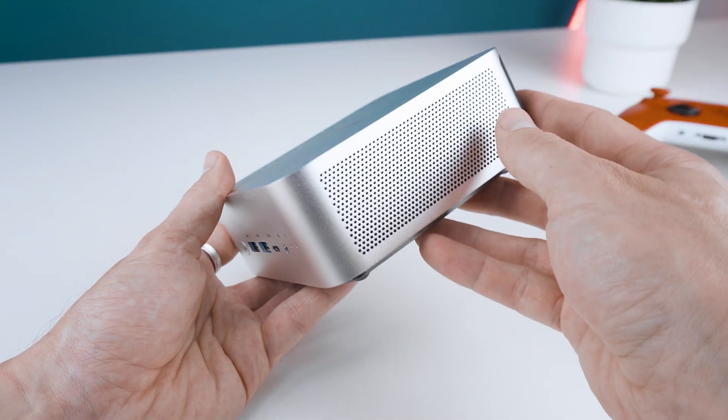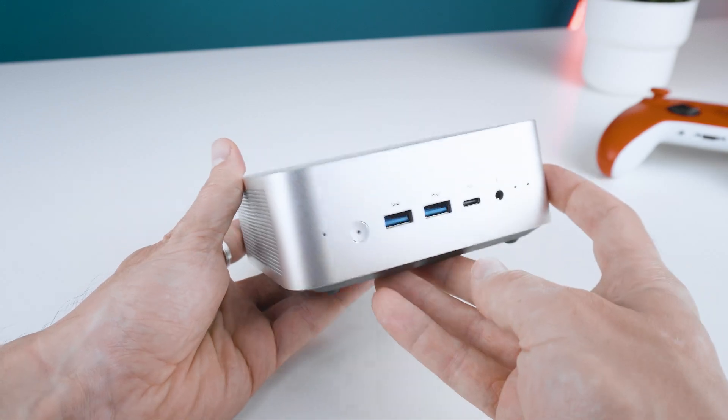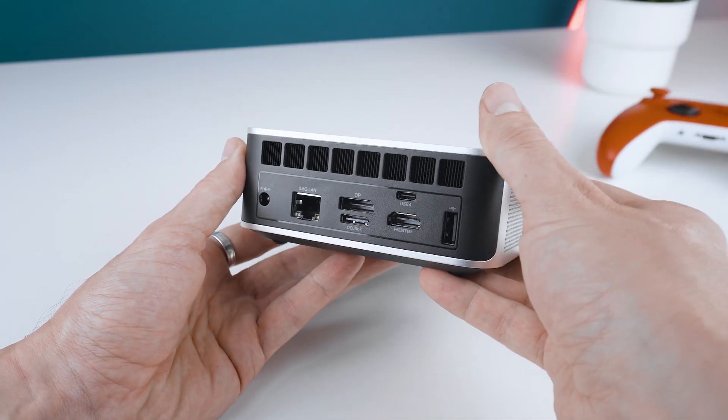For full transparency, Minisforum provided me with this test sample and the eGPU dock, though they did not pay for the review. I wasn't obliged to make a review at all and they didn't get to see the video before you guys.